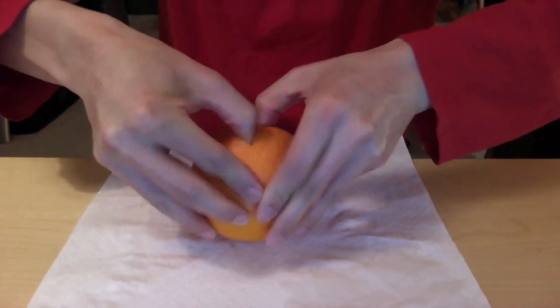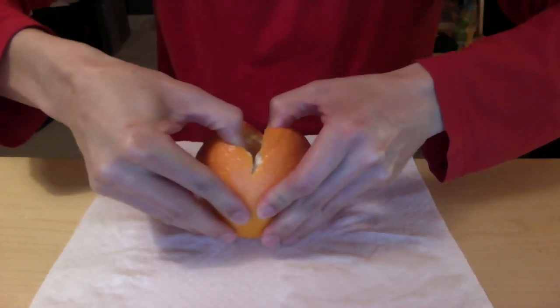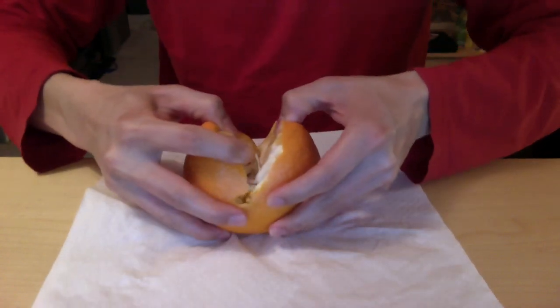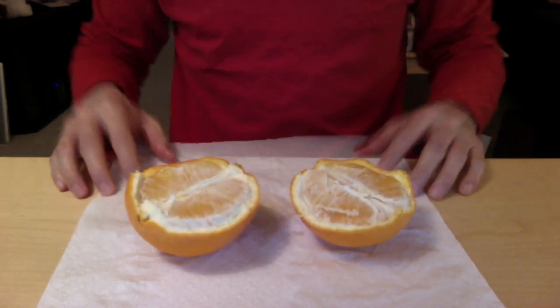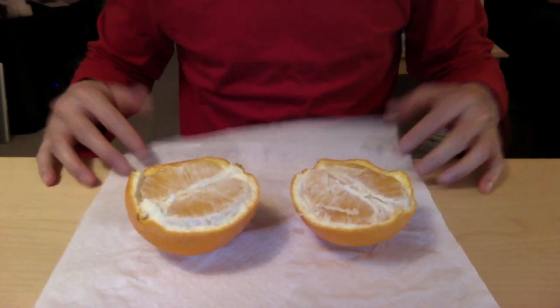This orange is really thick, so you kind of need to help it along. Now you have two halves of an orange. You could stop here and start digging out the wedges and eating it, but I like to go a step further.